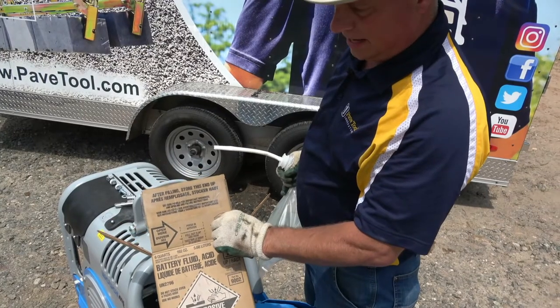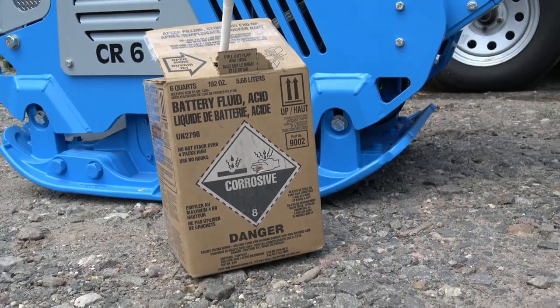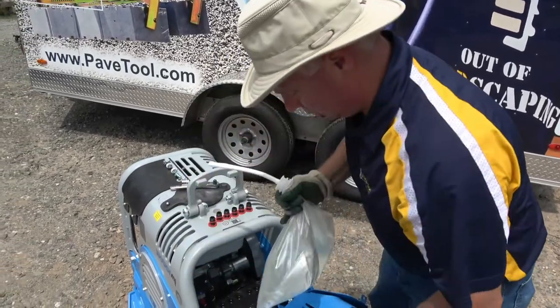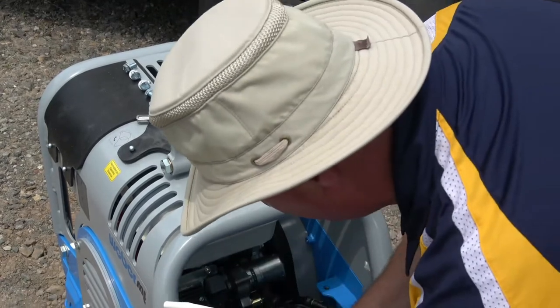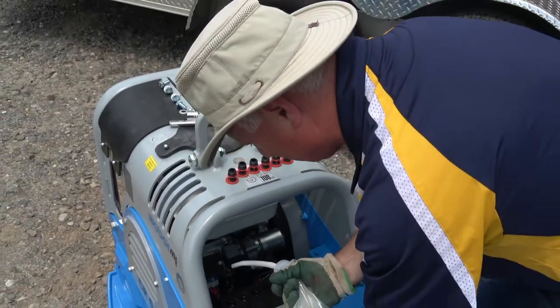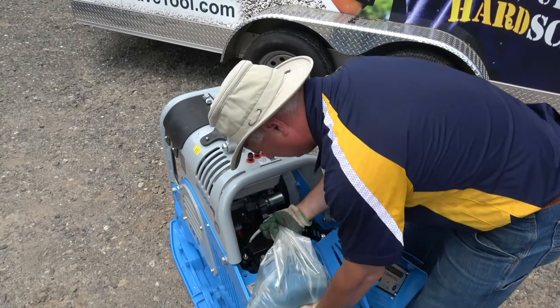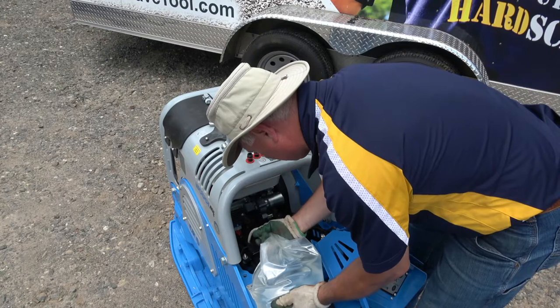I purchased my battery acid from my local auto parts store. Now I'm ready to insert the long wand. You just want to be careful not to puncture it. You can keep it in the box, though it's a little more awkward — set it somewhere where it's not going to get punctured. The hose can drop down in the hole; it's just a matter of getting that acid to go through the tube.